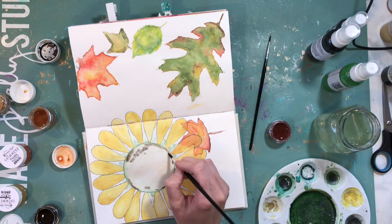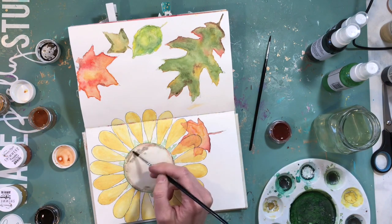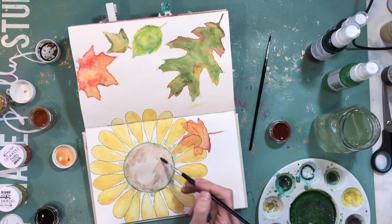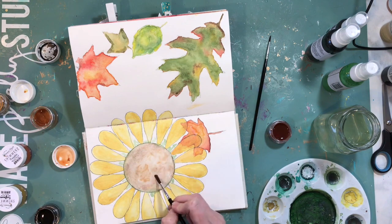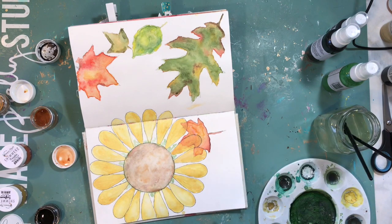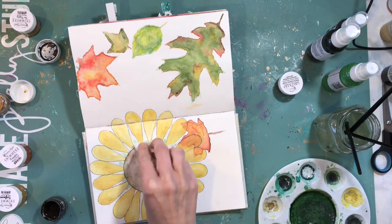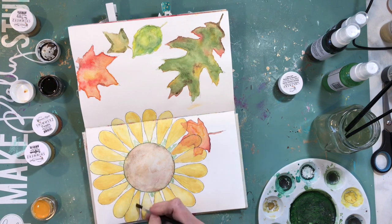I'm just going to put these little dots. When you see a sunflower it has all these little specks, so I went in with the color. With a really good art journal — and this one is watercolor paper — it really helps to blend. Sometimes you have to come back, add just a little bit of water, let it dry, and come back. These kinds of watercolor things definitely take their time, but it is so worth it.